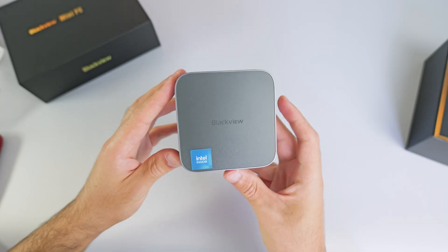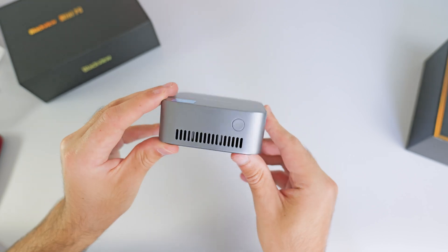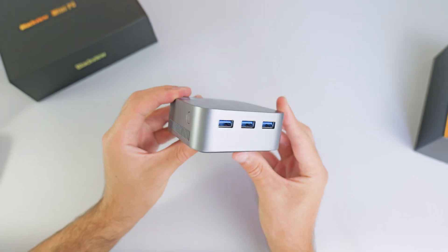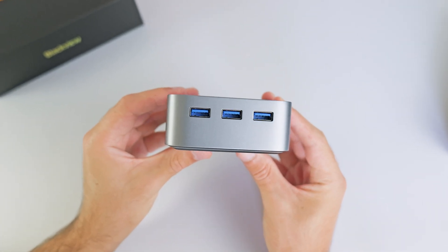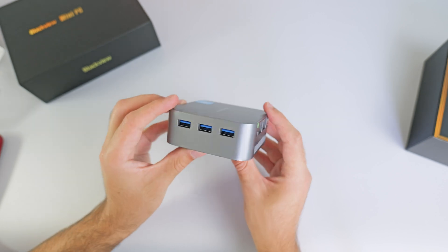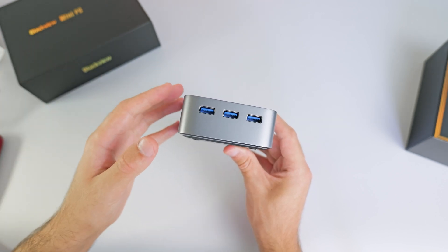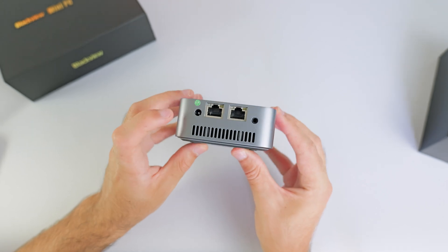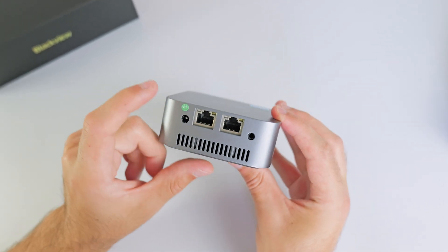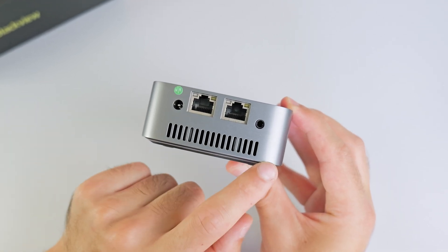Taking a look around this mini PC, we've got the Blackview logo on top as well as an Intel sticker. On the front, we have some ventilation and a clicky power button. Moving around to the side, we have three USB 3 ports. It is slightly disappointing that there aren't any USB-C ports on this device, and these aren't Thunderbolt ports, so you can't plug in an external GPU. Moving to the back, we have the power connector port, two gigabit ethernet ports, a 3.5mm headphone jack, and some more ventilation.